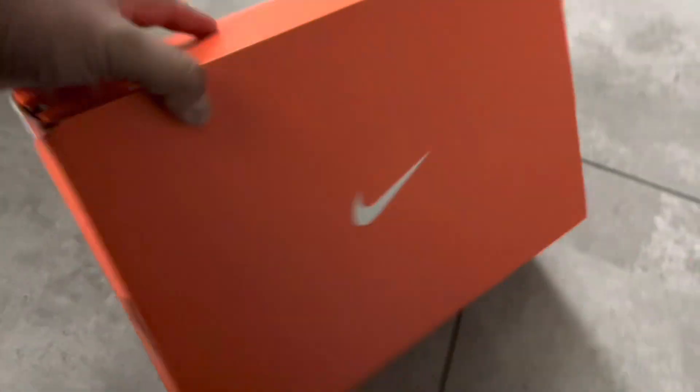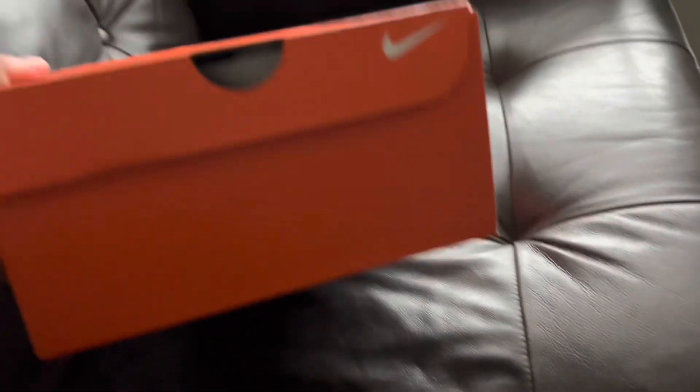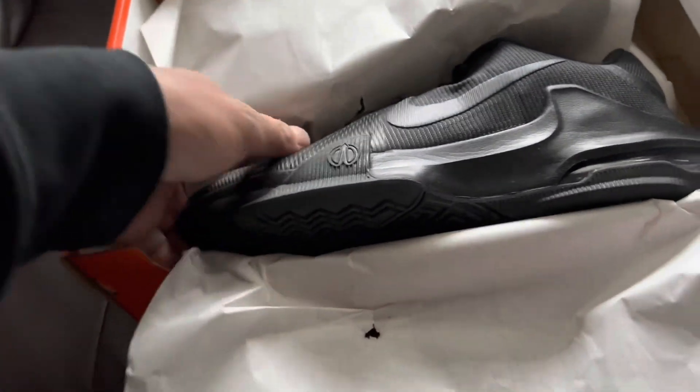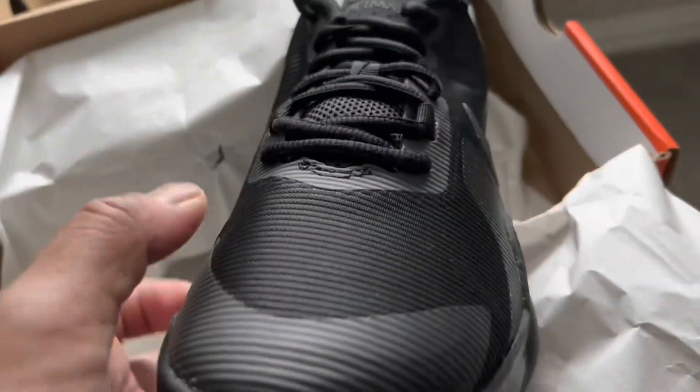And size 10. So let's do the unboxing guys. When you open this, the box is very simple — the regular box for Nike. I choose the black guys. So this is the black, this is Nike Impact.